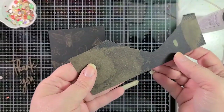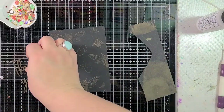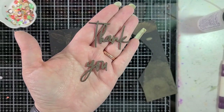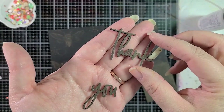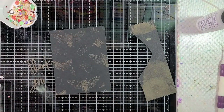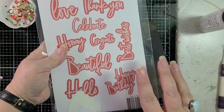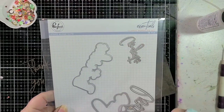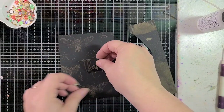Off camera I bleached out another piece of cardstock because I wanted to use it to make my sentiment, which I die cut from a Pinkfresh Studio set. I stacked it with a heavier weight black cardstock and I made three cuts of the 'thank you.' I love this set — it's called Classic Words Die Set and I use it very, very often. So that's going to go on here like so.